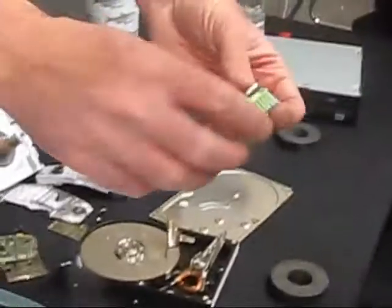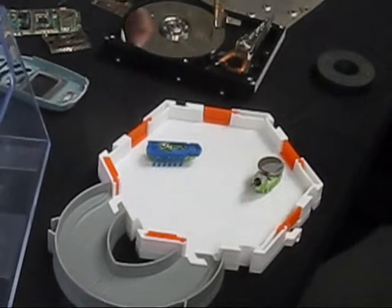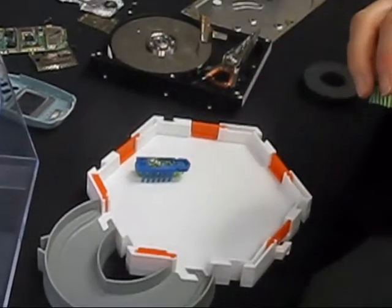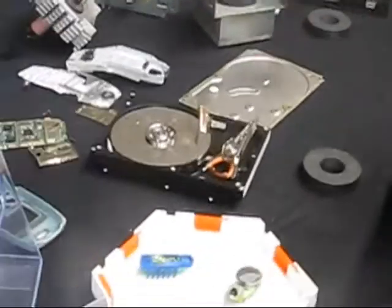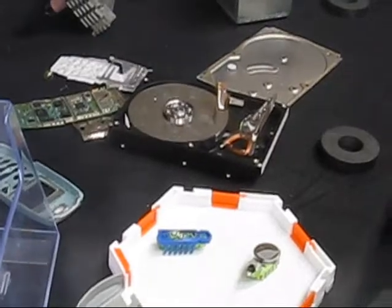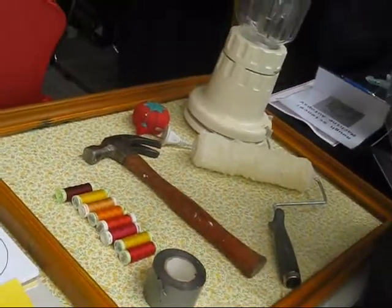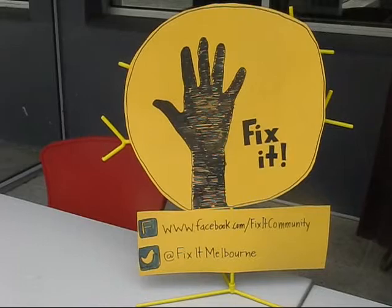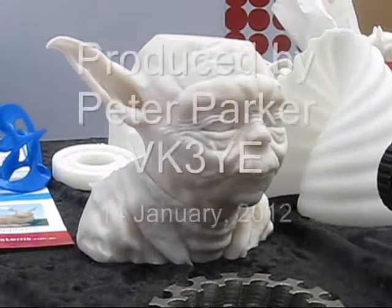The vibrating motor — so inside every mobile phone these days, for it to vibrate, it has a little motor, which is a motor with an offset weight. And so when it spins, it just goes like that. And it's really easy to find. When you open up a mobile phone, in this case it was just sitting there like that. Thank you very much.